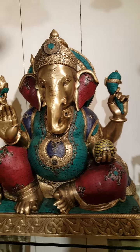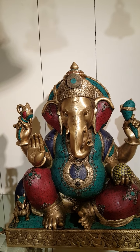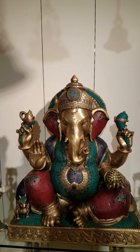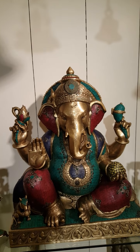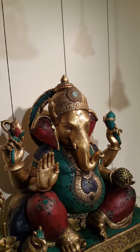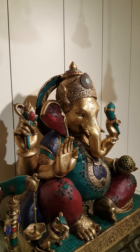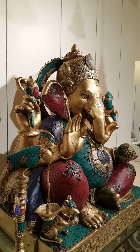We at Kalanjali always experiment with the traditional God figures — concepts made with new themes, unheard of earlier. The colour combination and colour scheme is so perfect that the piece looks really outstanding.